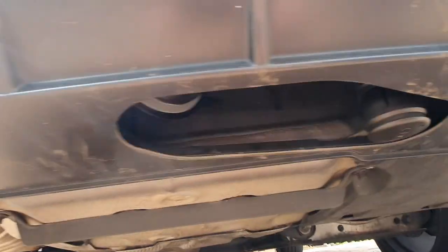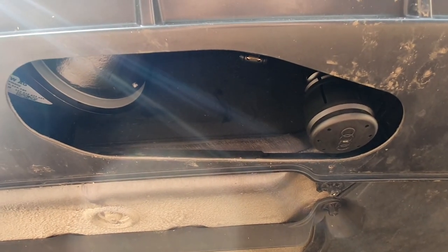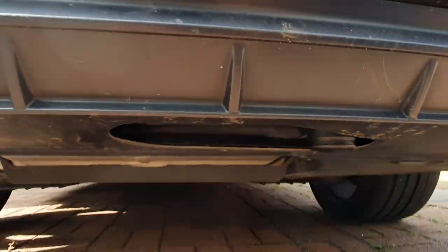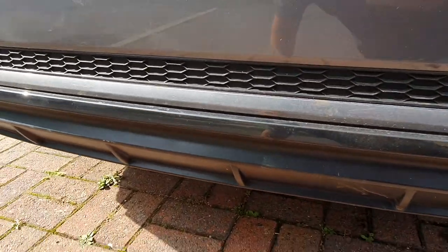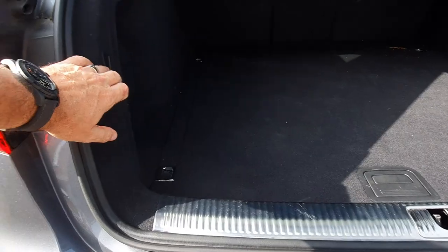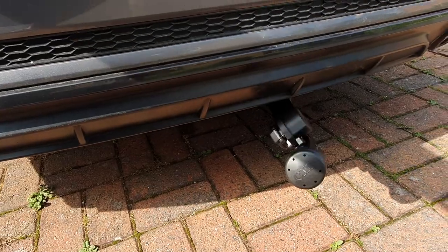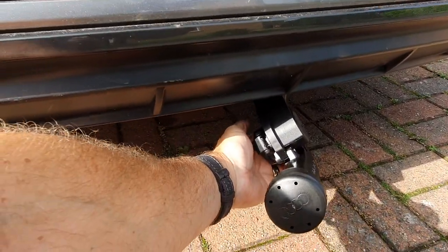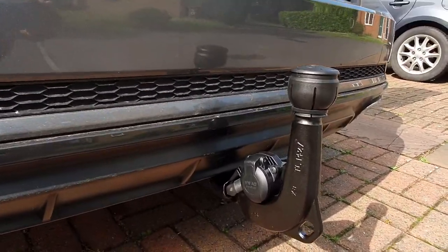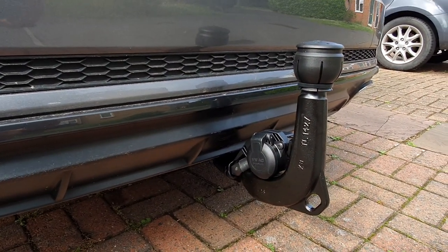You can see the towbar sits beautifully underneath — there is a pre-cutout that comes with this particular model. I'm not sure if it's like this with all other models, but if we go ahead: there's the button. I'm just going to pull it — there you go, it flips out like that and you just lock it in. As simple as that.